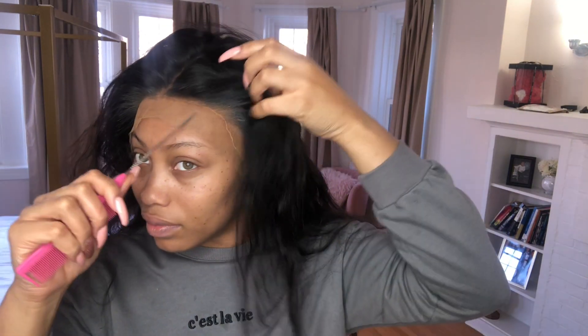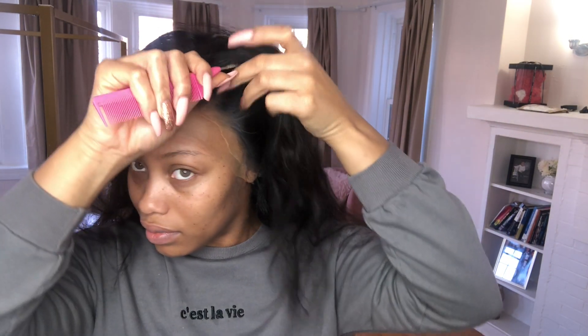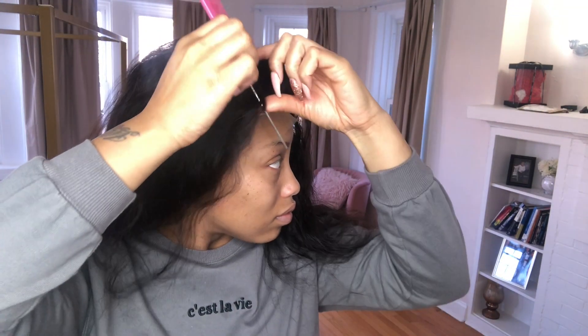I'm just checking, making sure everything's blending in — and it is. I'm going to show you all how flawless this looks. I didn't even have to bleach the knots on this wig. All I did was use the tint spray and it looks so natural. I went through section by section to show you all how natural this looks with just tint spray and no bleaching — so pretty.